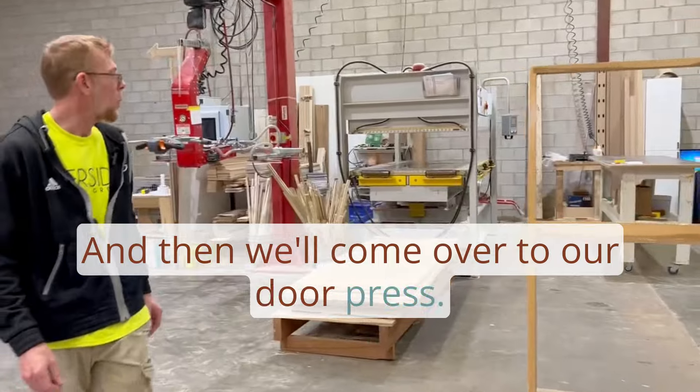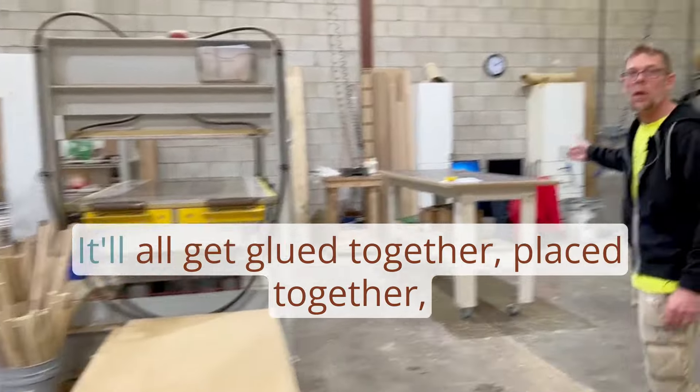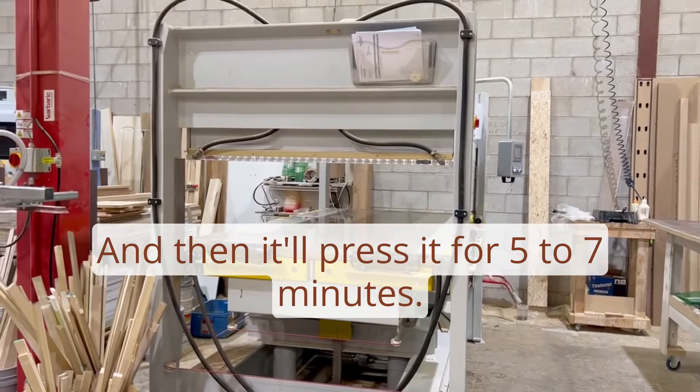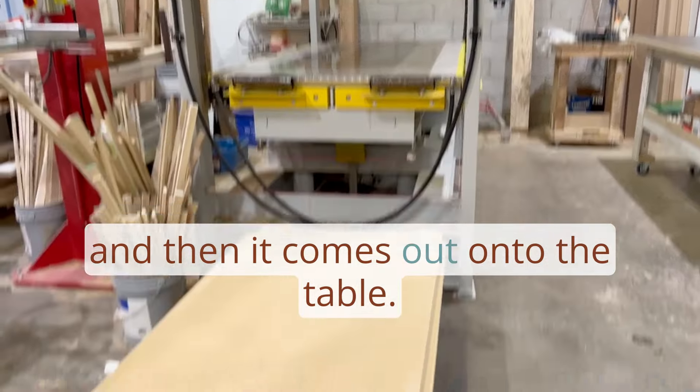Then we come over to our door press. Parts go up on the glue table, get glued together, placed together, and slide into the press. It presses for five to seven minutes and then the door comes out onto the table.